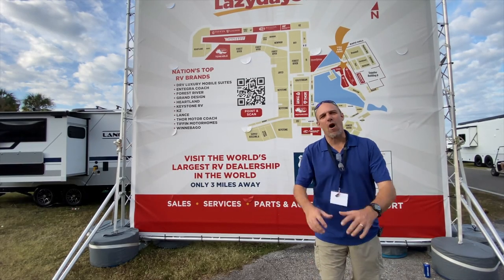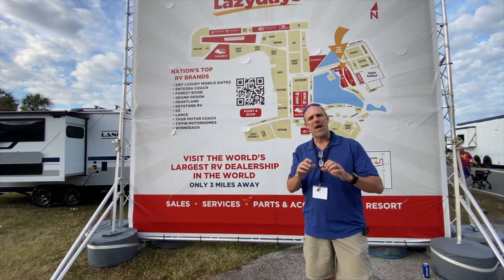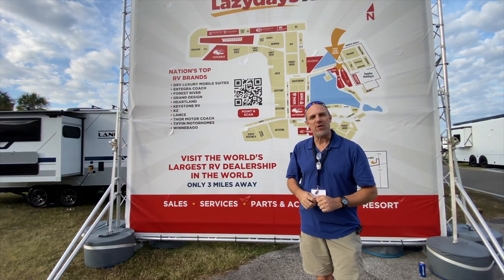Hey there, Tall Man Clan. We are at the Florida RV Super Show, and the video review you're about to watch is a segment of a longer stream that we did. So it's not going to be as detailed as our normal long-form content, but we hope you enjoy.